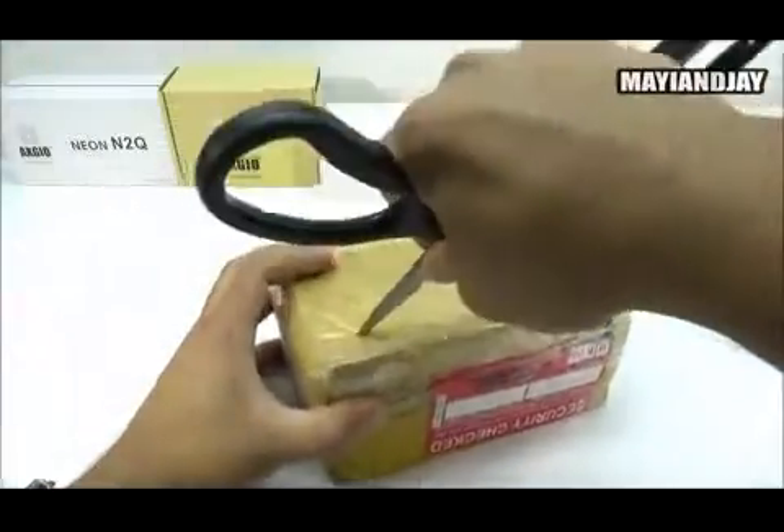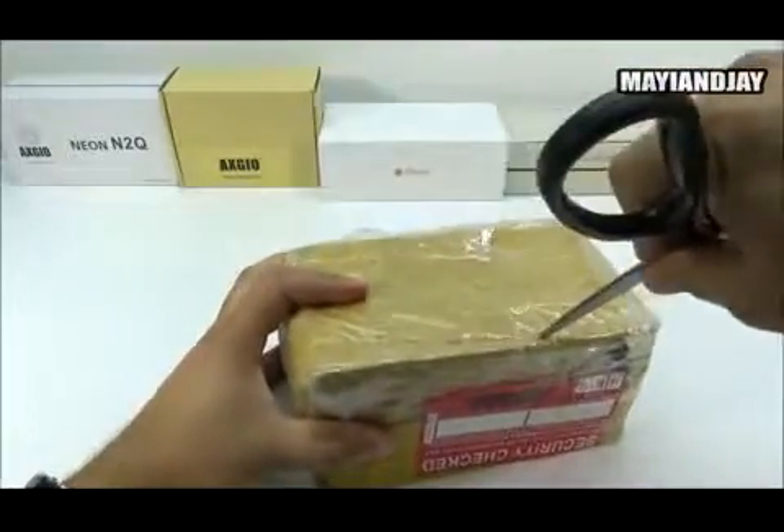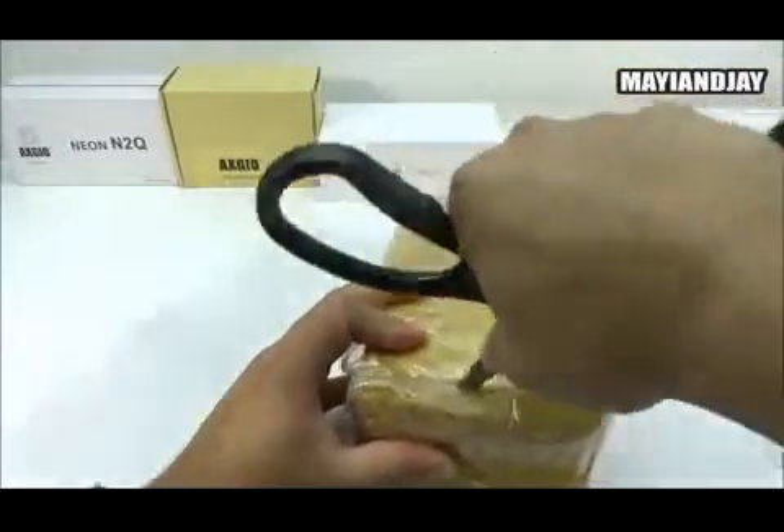As you guys can see, I got it once again through DHL, and I paid about $18 extra for DHL shipment. Now it is 100% worth it because I got it very fast — it only took about 6 days to arrive.